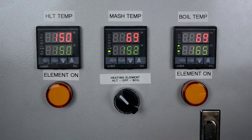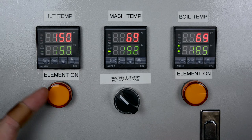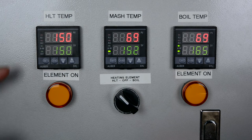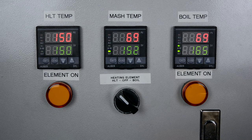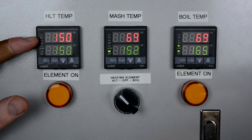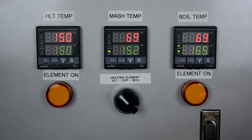The auto-tuning is now completed. You can see the light comes on every time, corresponding with the output light on the PID. After the auto-tune, you can see that the PID knows how much to apply to maintain that temperature of 150 degrees. That is how the auto-tuning is done.